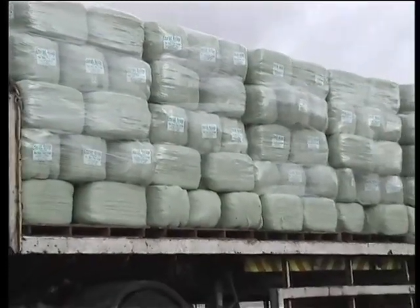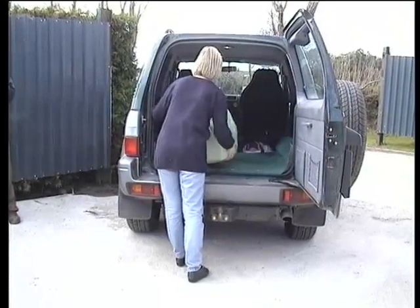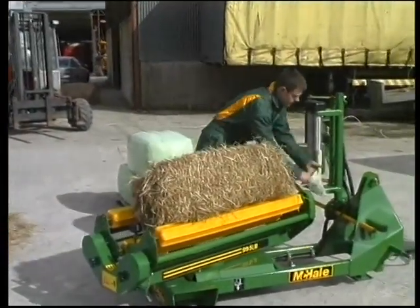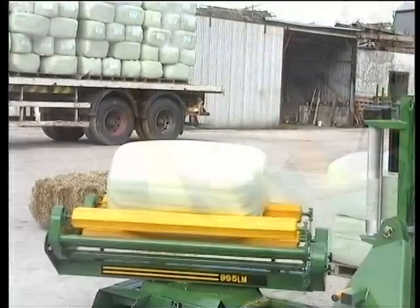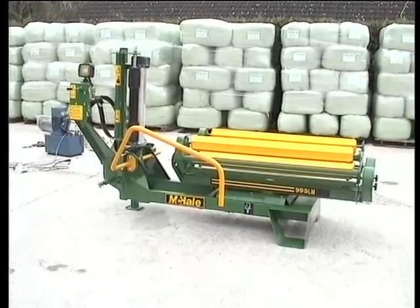Haylage delivers compact, top quality feed combined with all the advantages of handling, storage, and transportation. The robust McHale 995LM Mini Linkage Bale Wrapper, with its wide range of functions and adaptability, represents the ideal partnership between efficiency and versatility to deliver quality haylage wrapping.